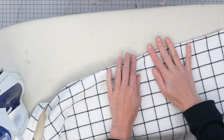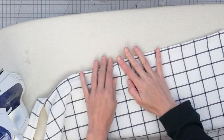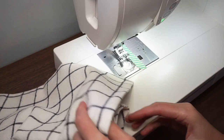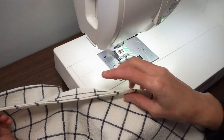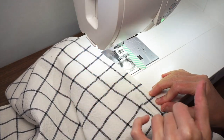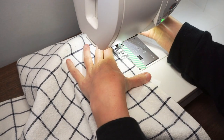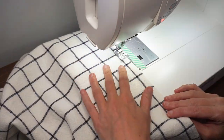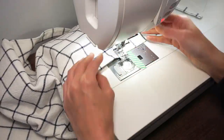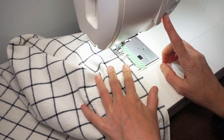After pressing, take the apron back to the sewing machine and topstitch all around every edge — this will also close up the hole at the bottom. I'm using a straight stitch with a 3.0 length, starting at the bottom and stitching about one-eighth of an inch from the folded edge. Go all the way around and meet up with where you started, then do a little backstitch. Our apron is all done!